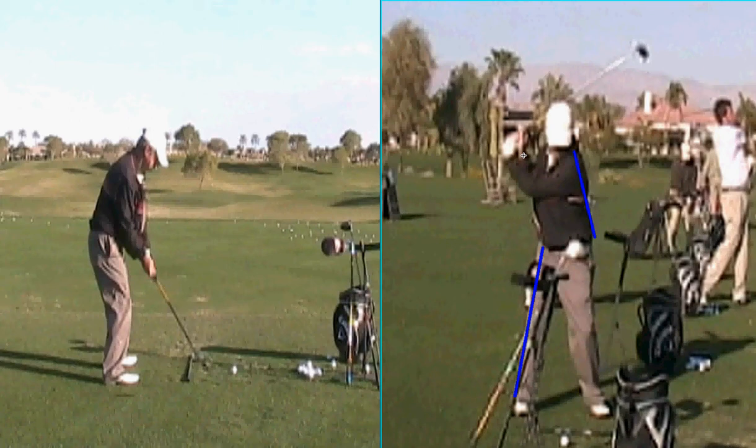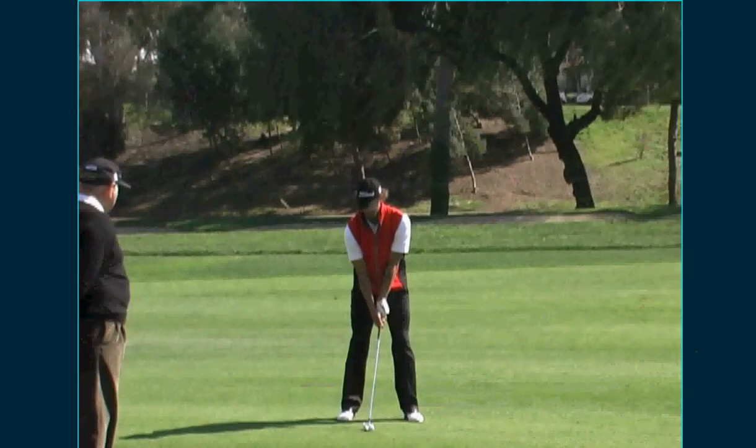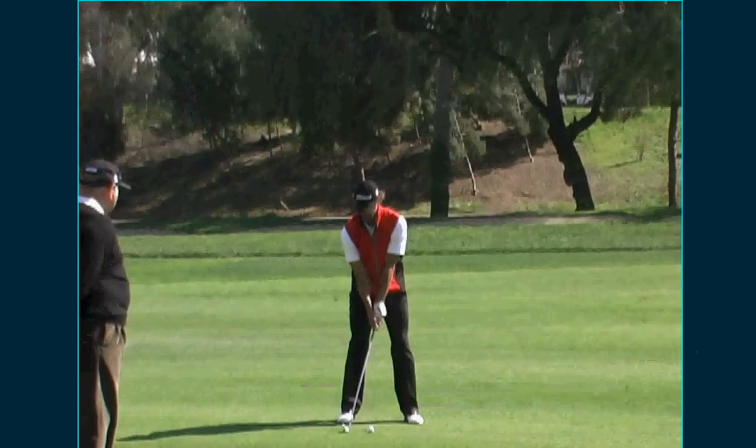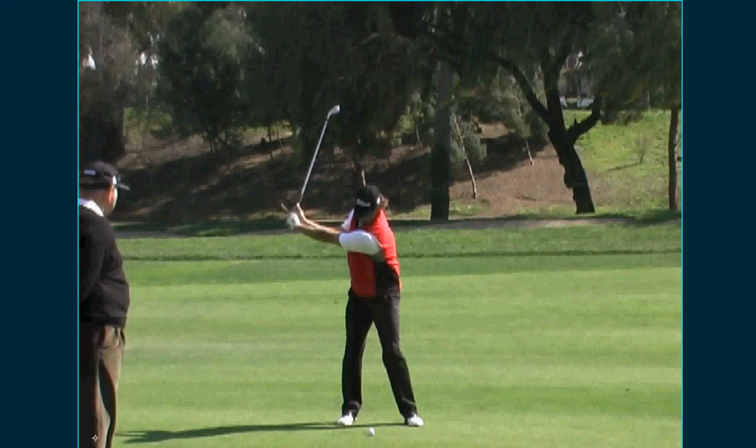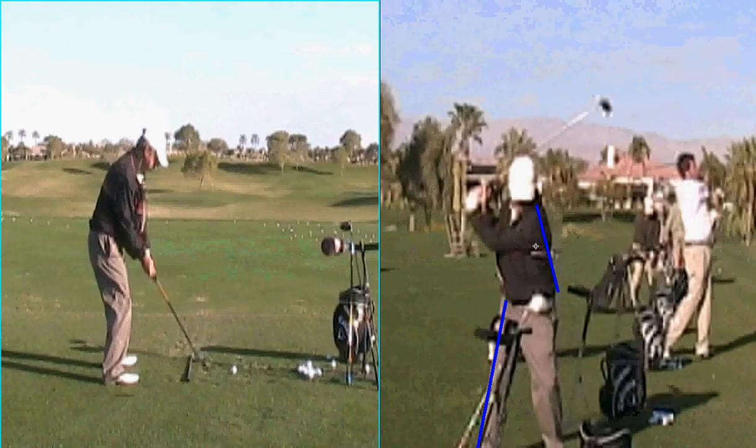Here's Adam Scott - see how he has max width. Now he's obviously taller than you and I, but he's maximized his width. Look at that versus your width.